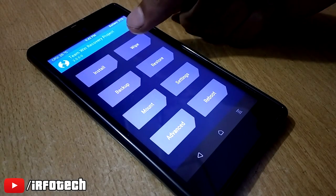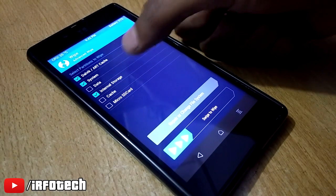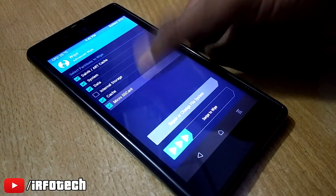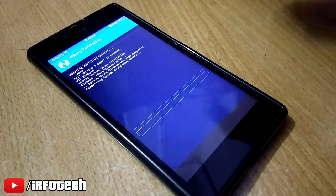In TWRP, first go to the wipe section, then select these 4 options and swipe to wipe these partitions.